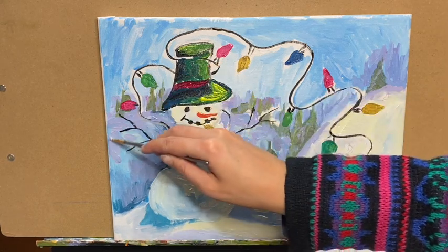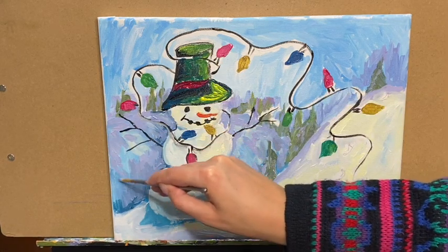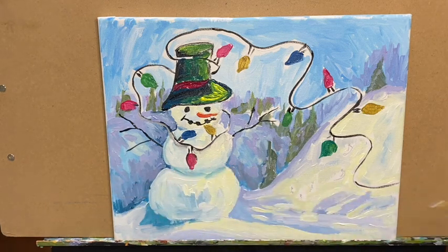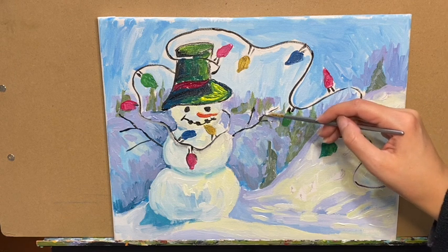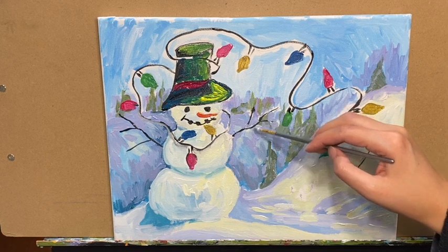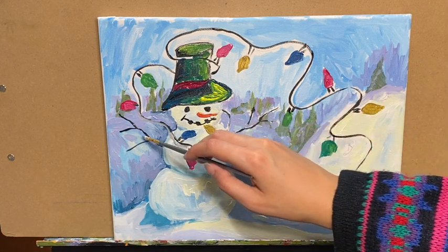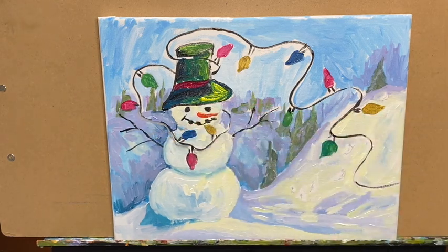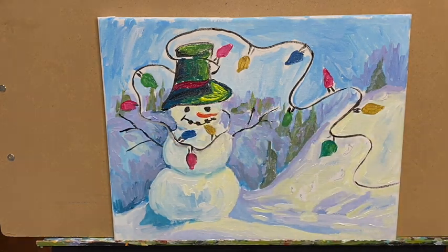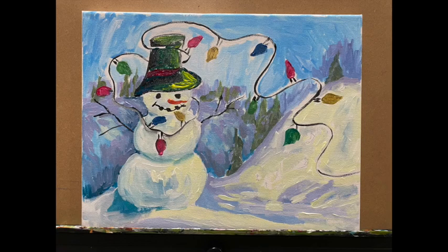Continuing with some purple on top of the light blue so it looks like a continuous hill back there and we don't have random sky coming through. Using that same purple to fill in white areas left around the branches of the arms — just a little dash to fill that up. If you go a little on top of the branch, that's okay. Now we're going to let that dry completely and then we'll come back and add details to this painting to finish it up.